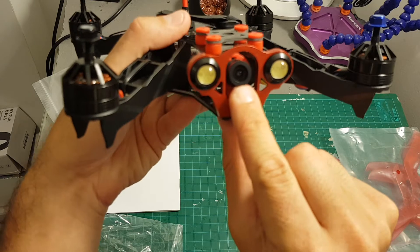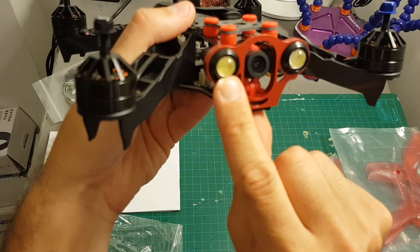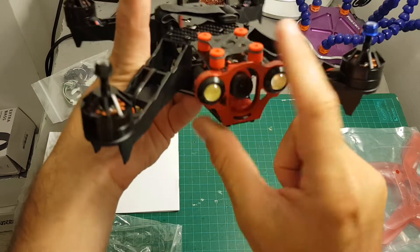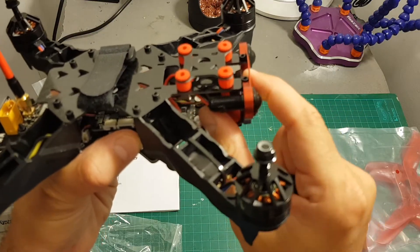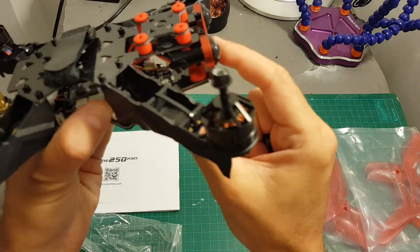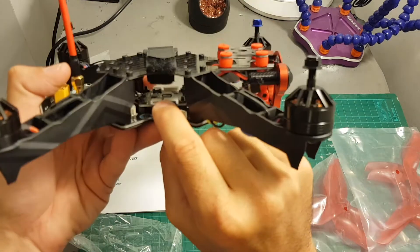On the front we have the 1000 TVL CCD camera, and on its sides we have three-watt headlights which are very strong. They also give this quadcopter its unique and familiar look. The camera is mounted on a base which can be tilted.